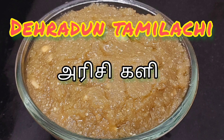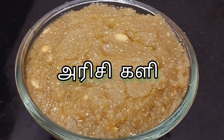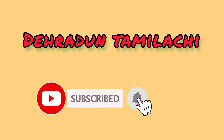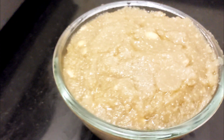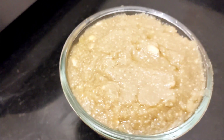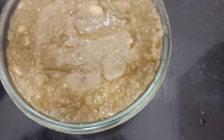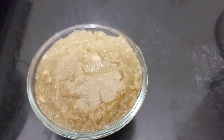Welcome to Tamiler Shae. We are going to show you the recipe here. You can subscribe to our channel if you want to subscribe — take a click on the bell icon. Here is a very easy recipe.